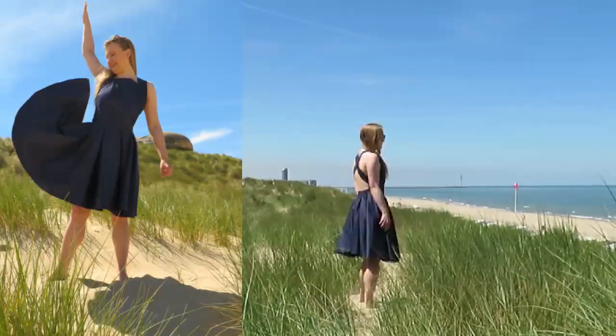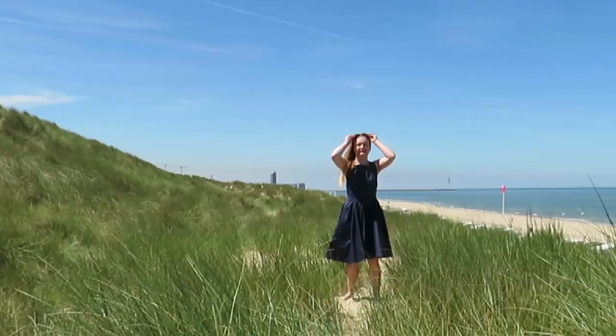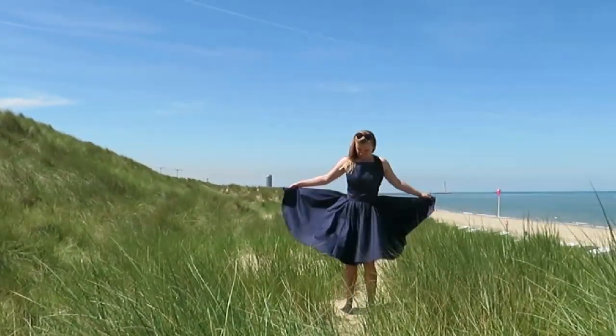Hello and welcome, or welcome back to my channel. My name is Julie and in today's sewing tutorial I'm going to make a pinafore dress.